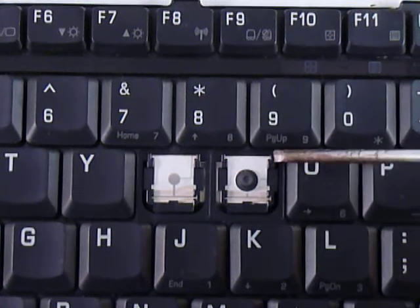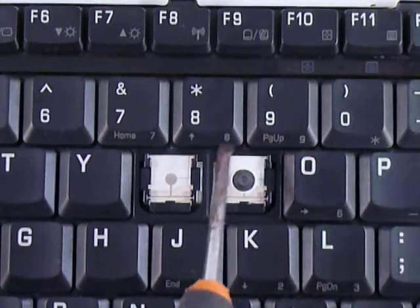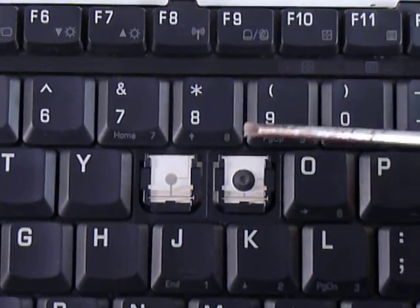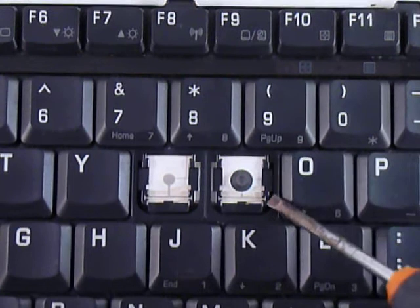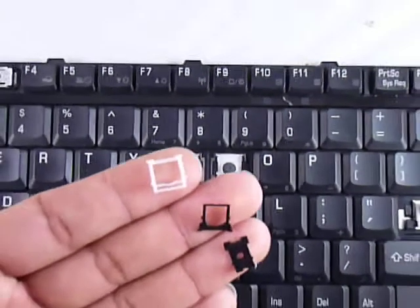And then at the top corners there's also holes, but they're more like caves — there's no specific point of entry for the sticks that are on the plastic pieces. So make sure to look at your different keys, because sometimes the caves that in this case are at the top corners can be at the bottom or even at the sides. The position for that determines the position for these pieces.